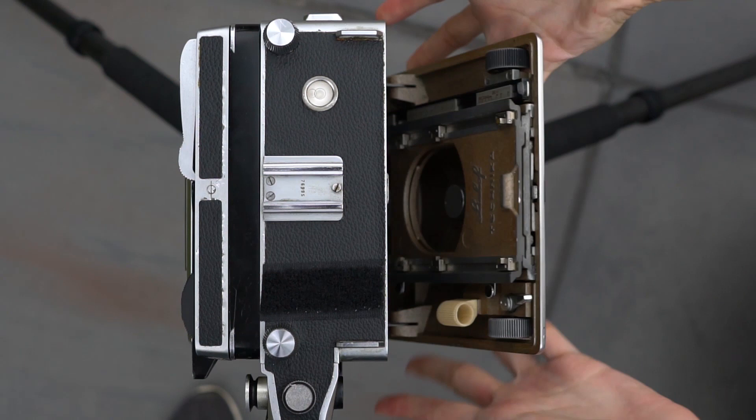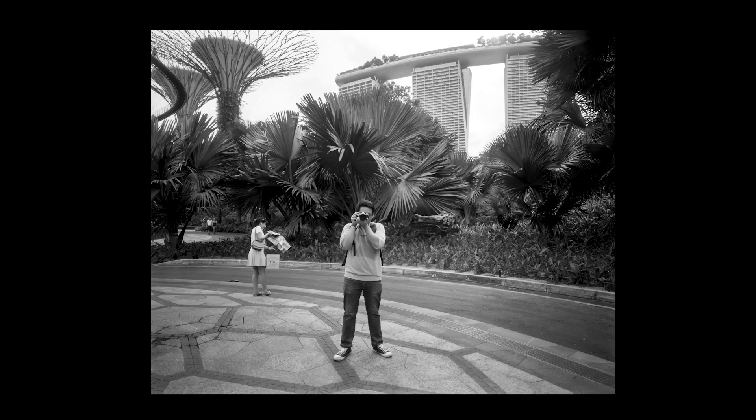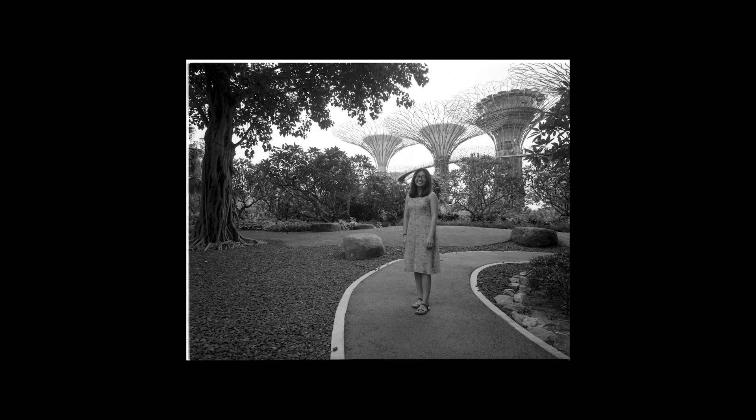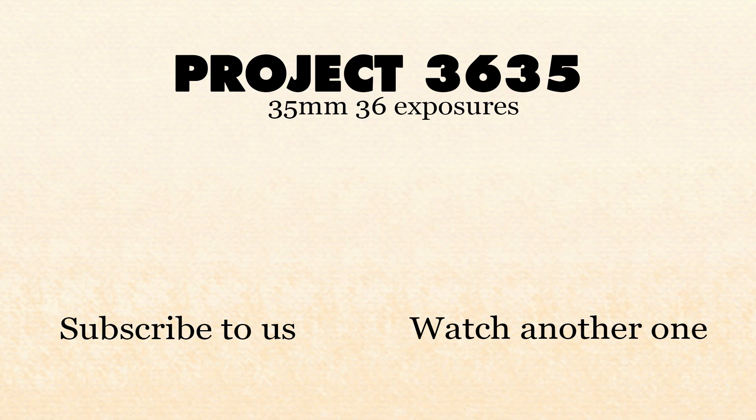So remember the steps! We've come to the end of this video — for those who have stayed till the end, thank you so much for watching. A huge thank you to my friends David, Emmanuel, Kobe, and Min who took part in this video. I hope you learned more about large format photography. Please let me know in the comments below what other videos you'd like to see from us. Remember to like this video and subscribe — that really helps us a lot. Until the next one, bye!